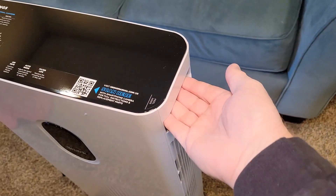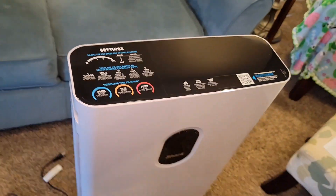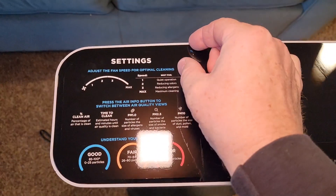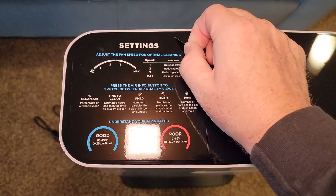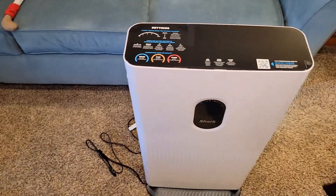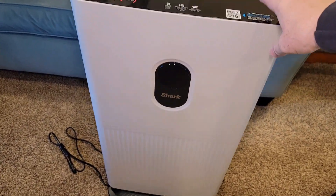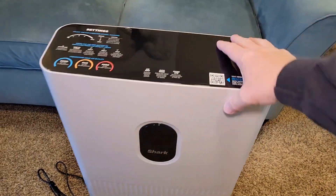I do like that it has these nice sturdy handles on each side, so it makes it very easy to move. These are stickers — I'm going to leave these on for now since they probably have some helpful tips. It seems pretty sturdy. It does have a little bit of weight to it, so if it did fall over it would make kind of a bang, but it seems pretty sturdy overall.